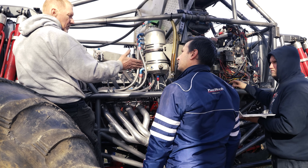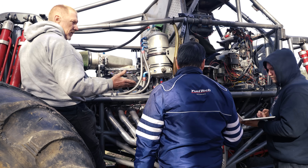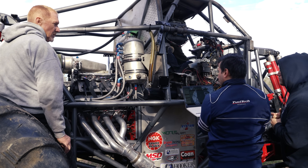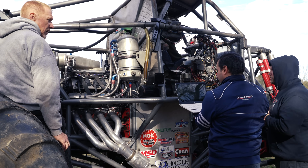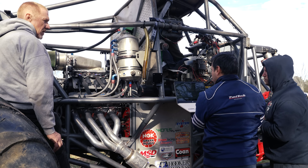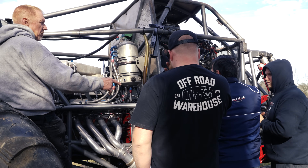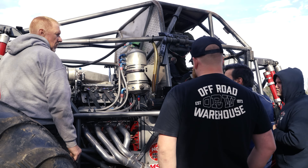I marked on it top dead center and I marked on it 32 degrees where I want my timing set at. The 32-degree mark keeps jumping back and forth from my pointer. On ignition calibration when you click this, it's going to lock that up. We can go to custom and tell it 32 — now it's going to stay at 32 all the time. It might idle high but you can rev it up and it's going to be 32.